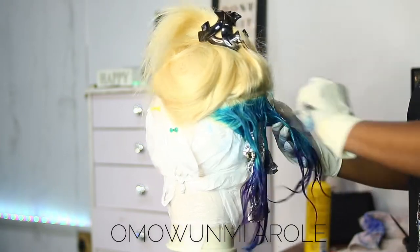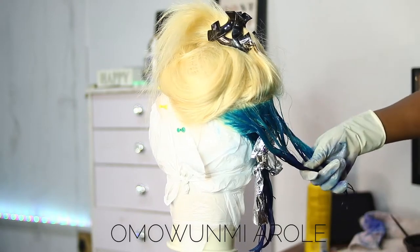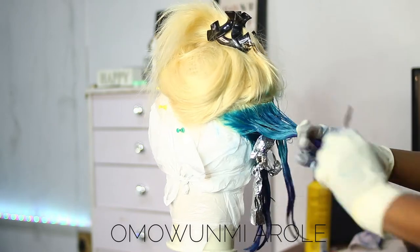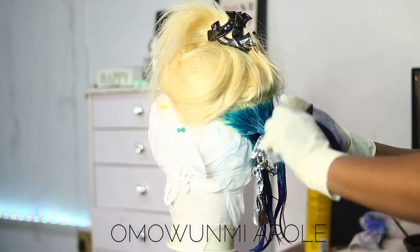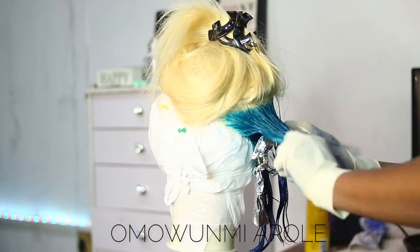I'm going to repeat this same method for the remaining hair, and as soon as I'm done with each layer I cover it with foil and repeat it for all the hair.